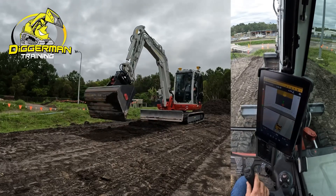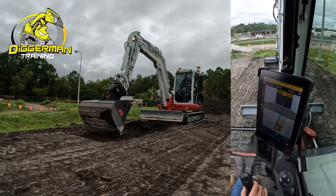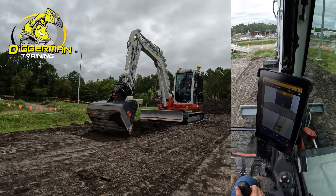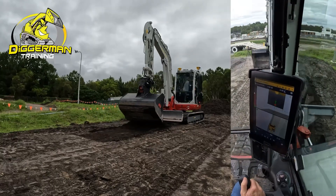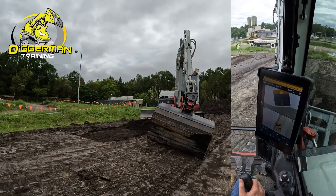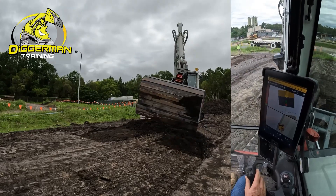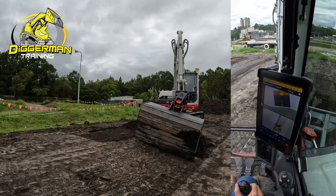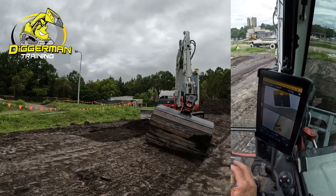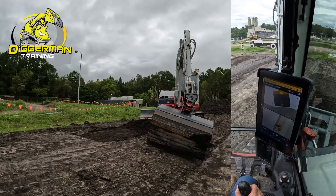Zoom in so you can see a bit better — getting it down to close to on grade. Like I said, you're just watching that green line the whole time. You can't go wrong. If you don't want to watch the numbers, you can watch your green light bar there — you know you're pretty close.